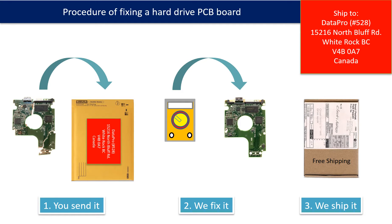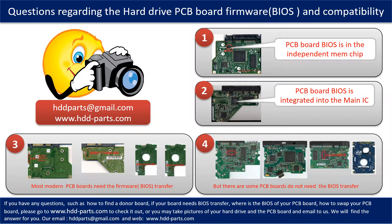This picture illustrates the procedure of fixing a hard drive PCB board. First, the client sends in their PCB board. Second, we fix the PCB board. Third, we ship back the PCB board to the client. We receive many questions regarding the hard drive PCB board firmware — also called hard drive PCB board BIOS — and hard drive PCB board compatibility.